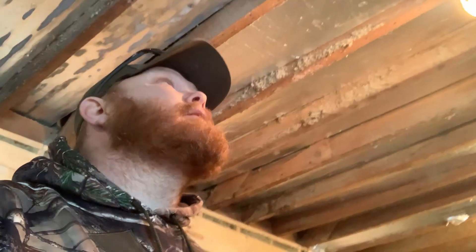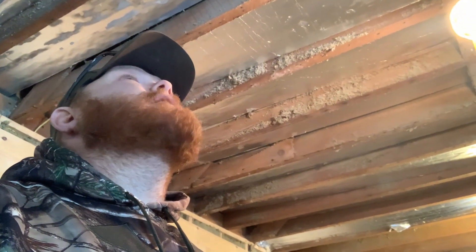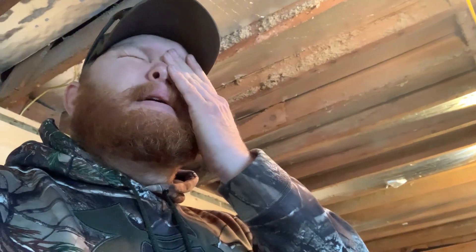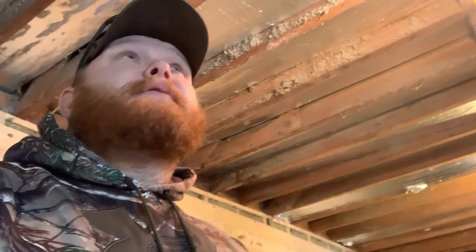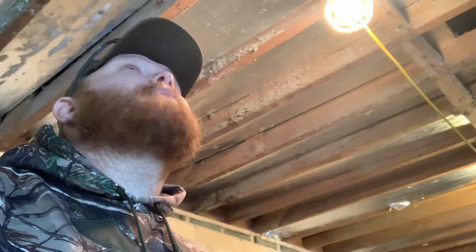Biggest thing is the ceiling up there. The foam boards are coming out and spray foam insulation is coming in. I found a local guy — he's going to do two inches of closed cell spray foam. This is roughly 420 square feet, something like that, so it's just going to cost me just over a thousand dollars to do that. Pretty happy with that.